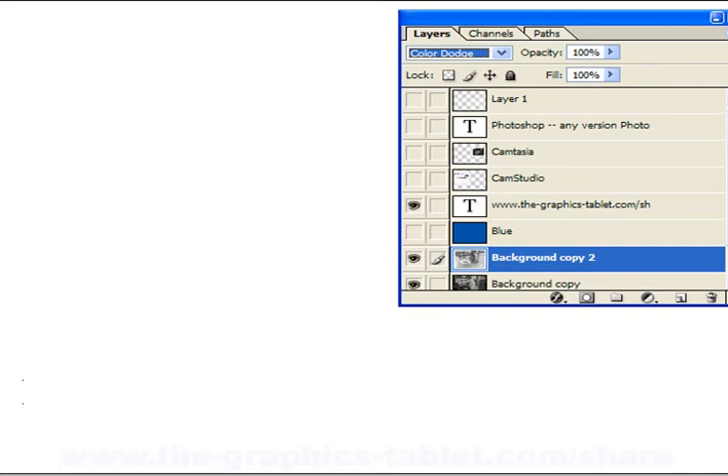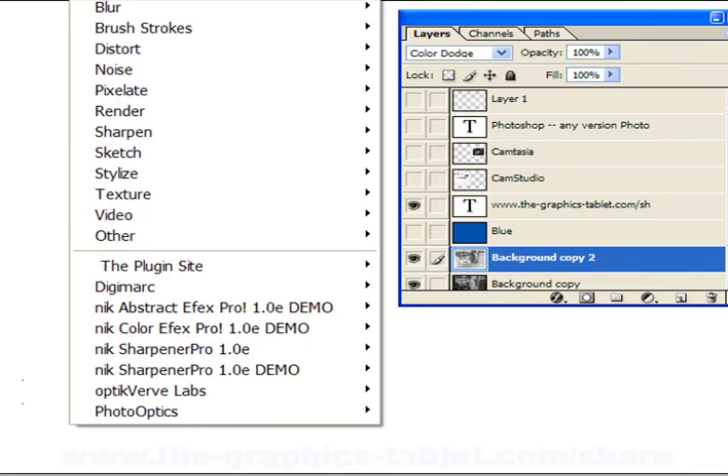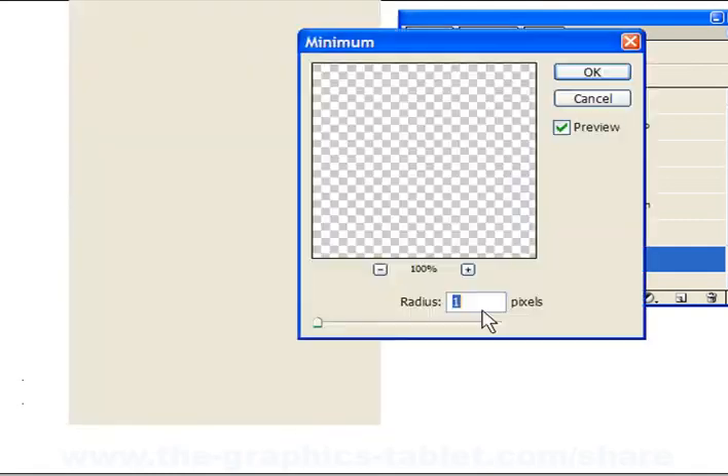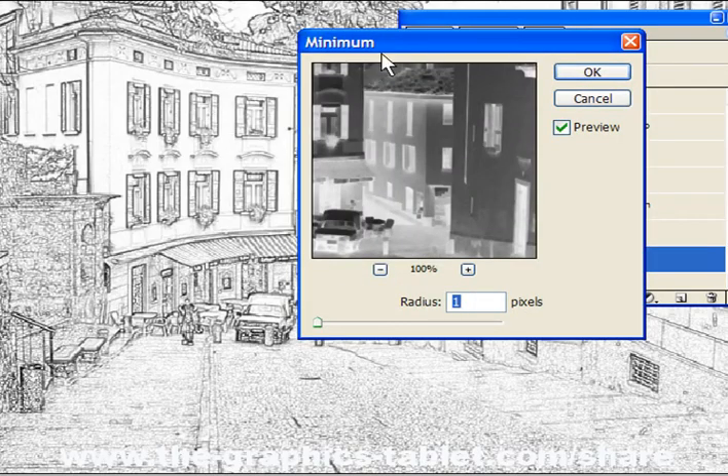Now we're going to put a filter on this. There are a number of different filters you can use. The one I like is the Minimum, and this is the one the lady used in her tutorial. So that gives you this, and it looks kind of cool.